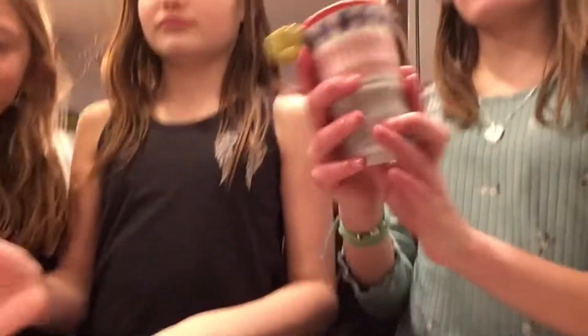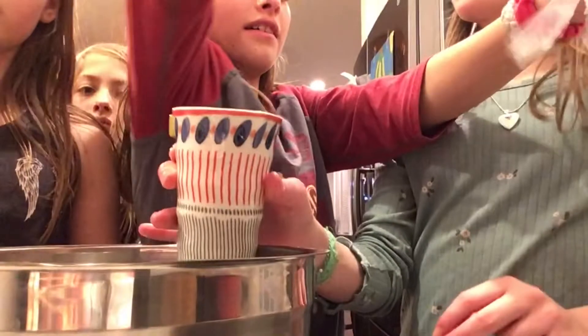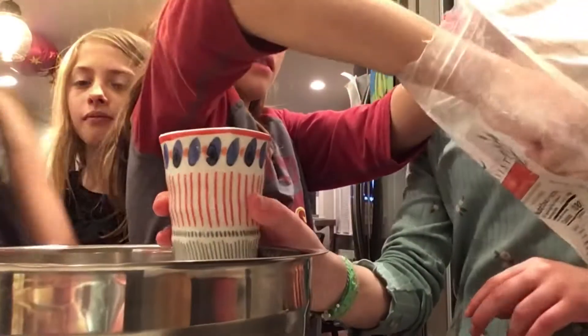First we've got to do one cup of flour in a medium bowl. I'm going to do that. Go look at the next ingredient and how much we need.